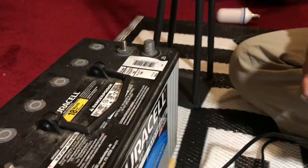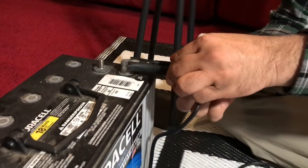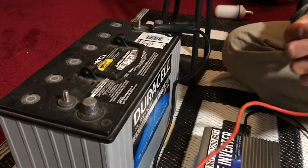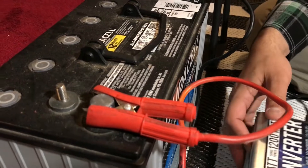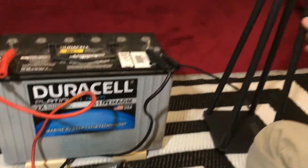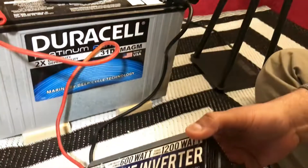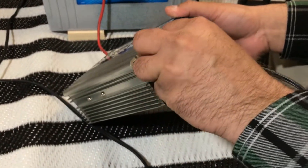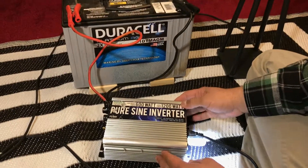First things first, I'm going to hook up the negative terminal, and then grab the positive one right here. Let's make sure it's working — I'll turn this on. As you can see, this lamp is plugged in here, and I'm also going to plug in a USB light. As you can see, it's working.